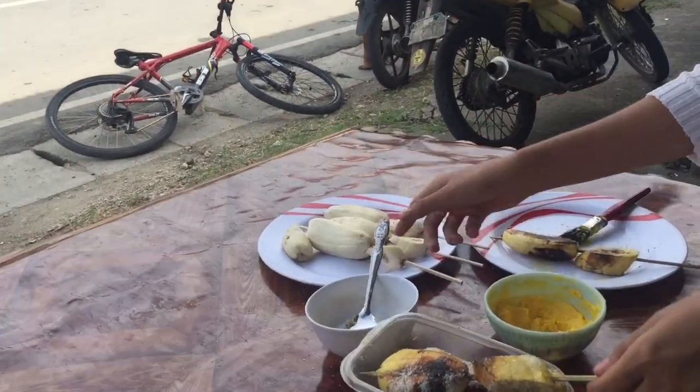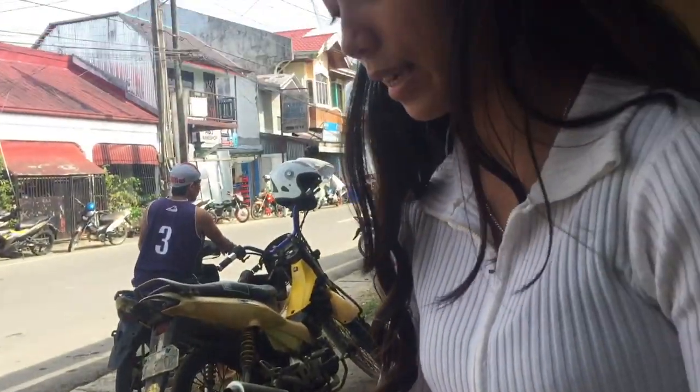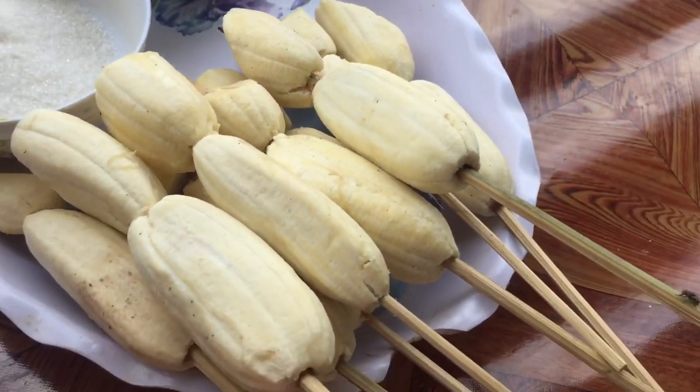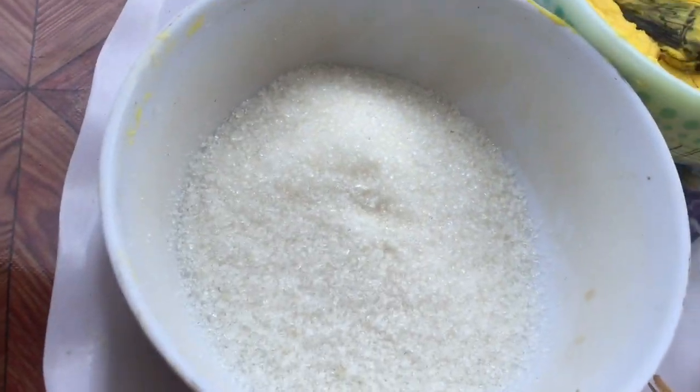Mona ni siya ay last. Tulo na lang ka buong ang last. Kaya nangahurot na ang mga saging. Mona ni Amu saging na i-dang-dang. And then, ang margarine. And then, ang mga sukal.